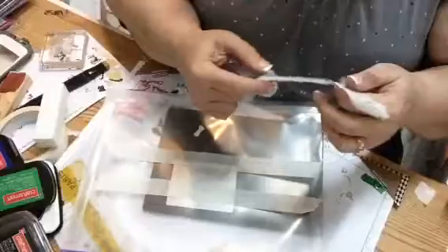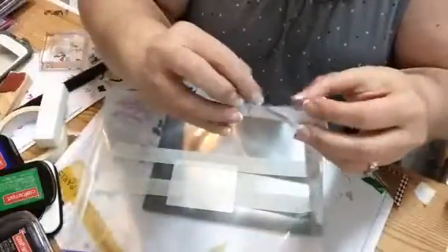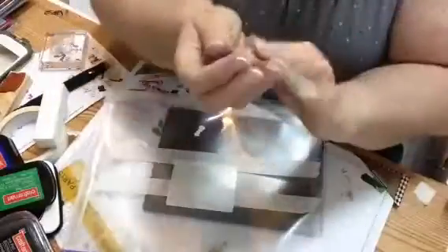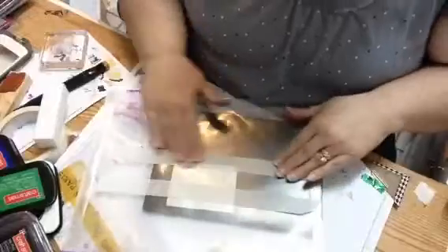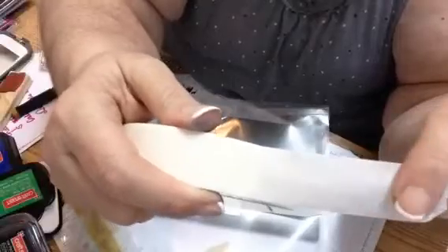The first couple of times that I tried, you can see it didn't come out very well, so we'll just toss that. I think maybe it's because the tape I was using has a kind of pattern on it.